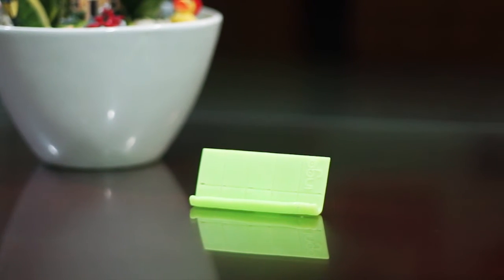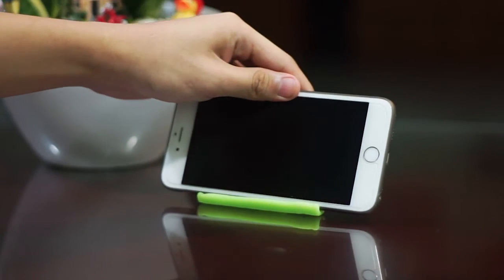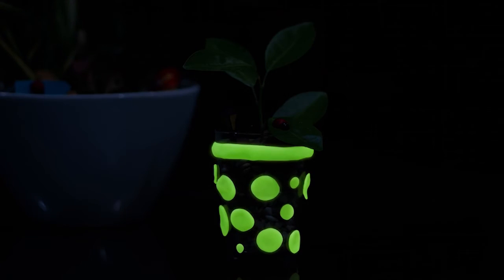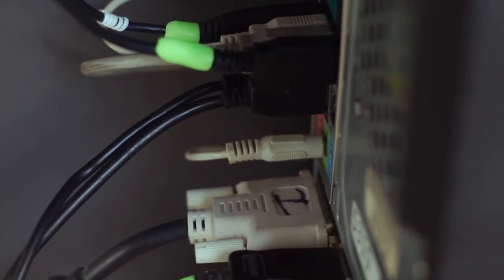Even get creative with it. INGO Glow is perfect for your next arts and crafts project. You can use it for just about anything — the only limit is your imagination. Spice up your next party with it. INGO Glow adds a rave touch to any household item.